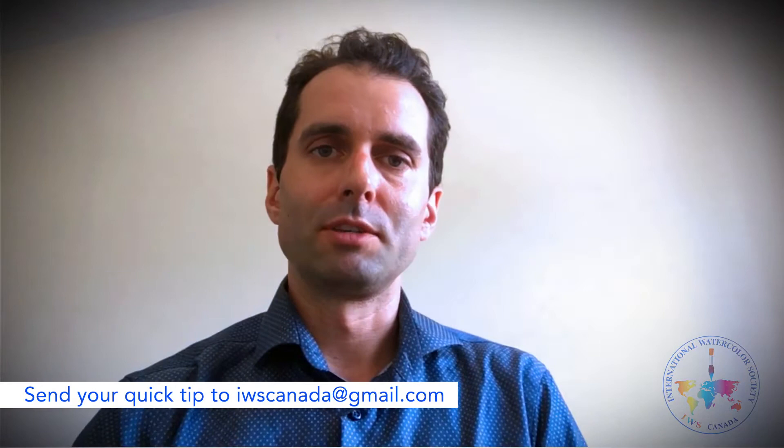So that's my tip for today. If you have your own tip you'd like to share, please send an email to us and I can put it on the site to help the rest of the IWS members further their own watercolour. I hope you enjoyed this mini demonstration of something that has helped me very much in my painting. Please share yours and I hope this helps for you. Have a great day, see you next time.